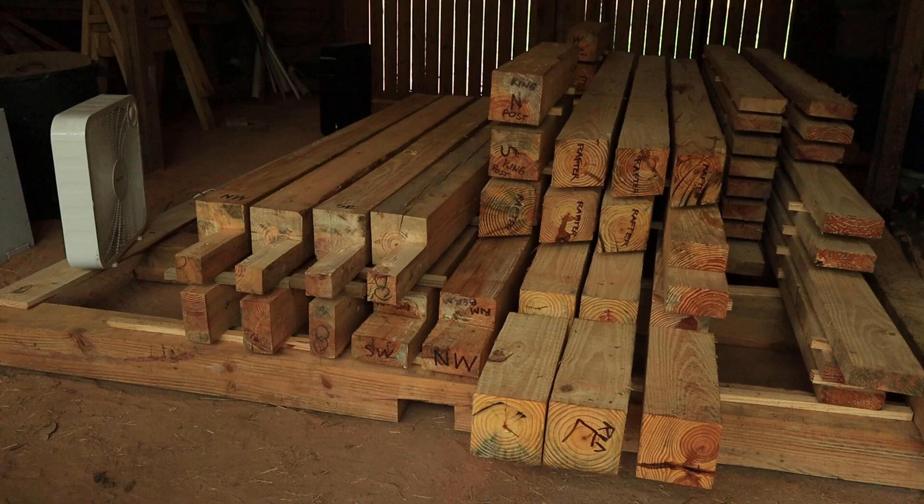Here we are in my pole barn. As you can see, I've got the lumber stacked and stickered — it's not perfect, but I think it's adequate. On the left side I've got two cheap box fans from Walmart, and there's a constant flow of air 24/7 across this stickered lumber. It's been about two weeks since I got this airflow moving across it, and I am not seeing the return of the mold. Hopefully that's going to solve this problem.